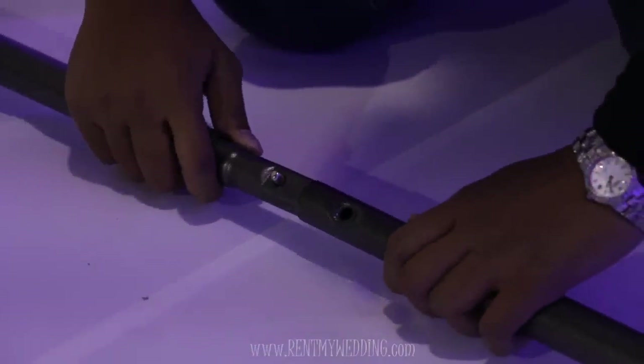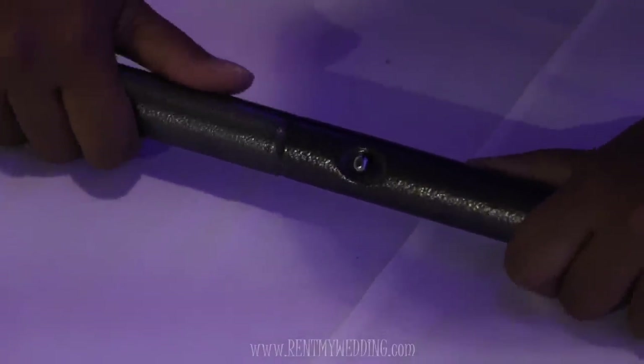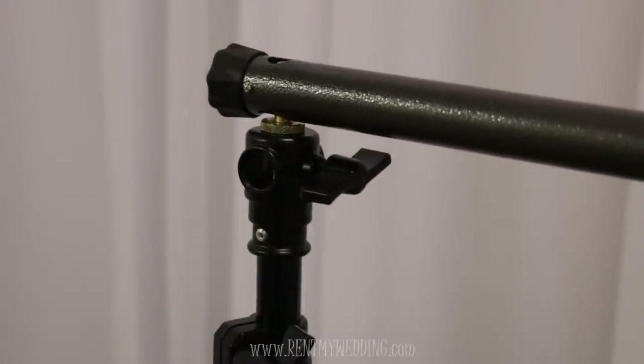Next, locate the two crossbar pieces and snap them together. Place the crossbar on top of the two stands.